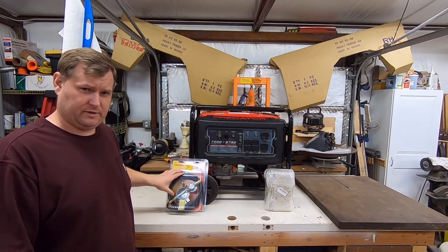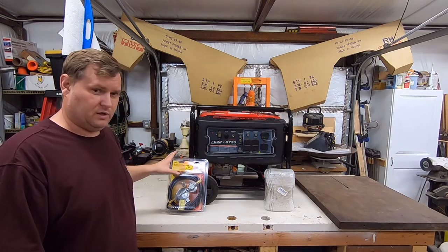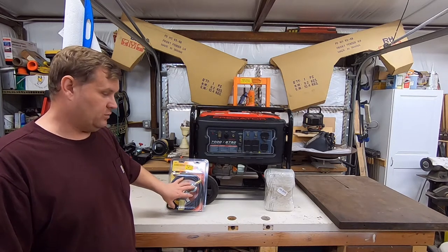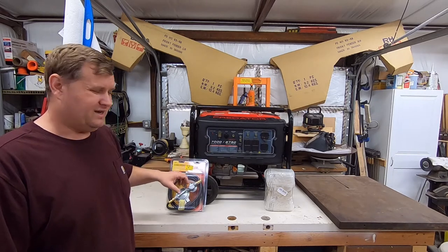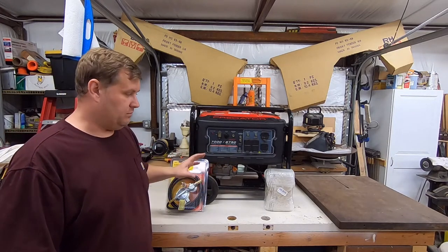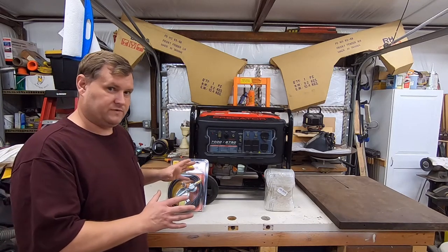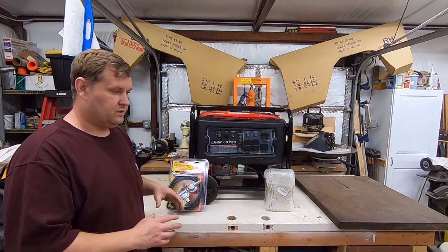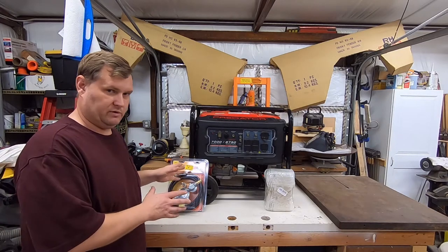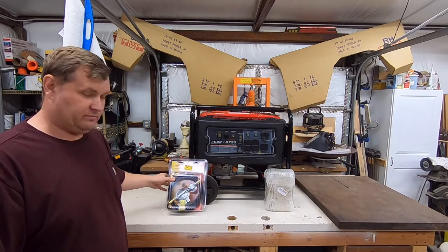I also picked up a propane regulator, which I wasn't really looking for — it just happened to be on clearance at Lowe's. This is an 11-inch water column regulator, which is what you generally need for these generators. It's a very common, low-pressure unit. If you're going to do this and buy it separately, read the instructions and find out what you need. Buy a complete kit if you have to. There are kits with automotive-type materials and large regulators, but they're quite a bit more expensive. This was 13 bucks on clearance — a good deal.